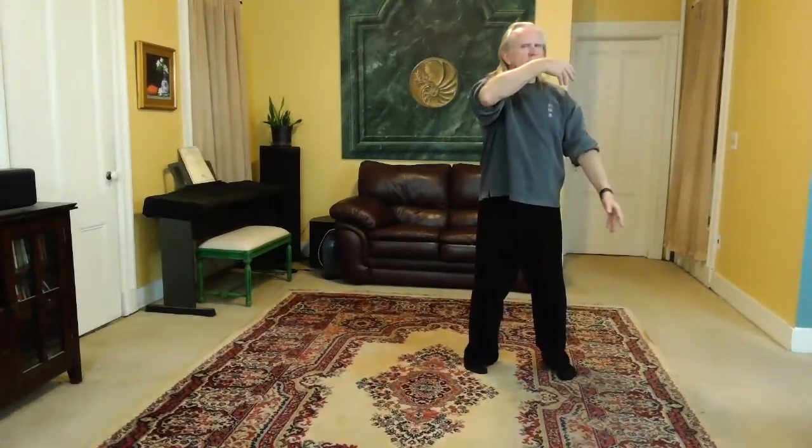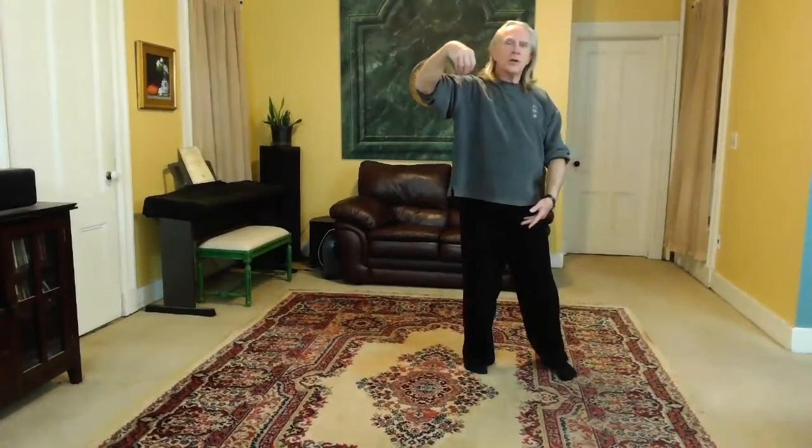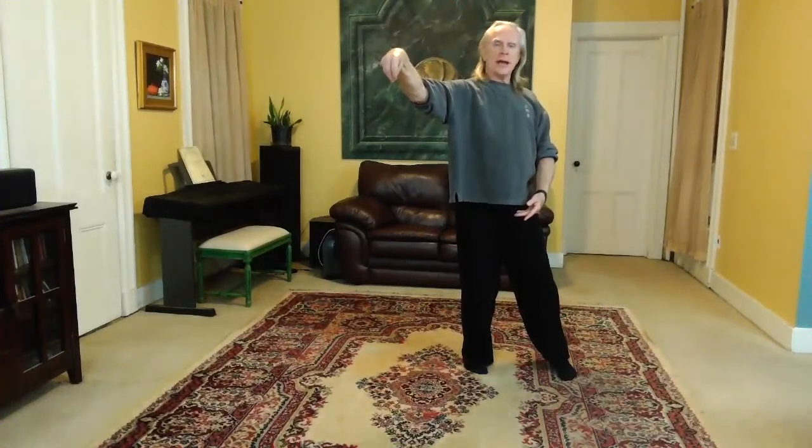This is where the single whip part comes in — as your hand crosses your face, it turns into a bird's beak, and you reach out with your wrist. Elbow is relaxed, shoulder is relaxed. You're reaching out with the wrist. The left hand is at the dantien, under the navel.